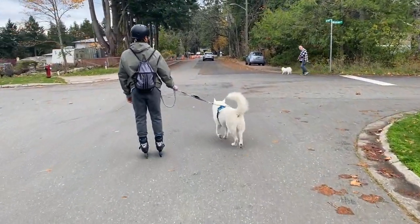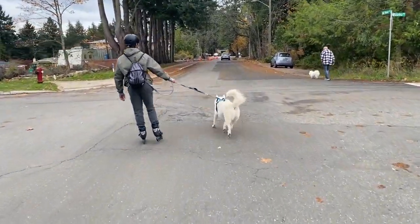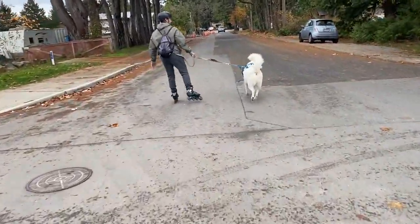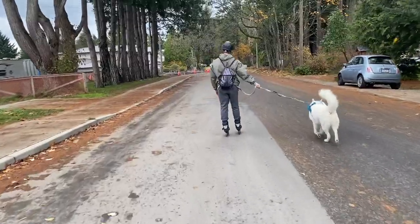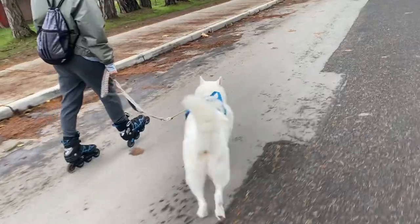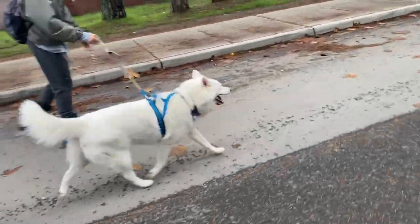Essentially the two ways I recommend you stop is by dragging your wheels and by doing little 360 circles while also holding on to the leash. Holding on to the leash allows you to shift your momentum easily, similar to holding onto a rail. Holding on to the leash as you do these is super helpful.